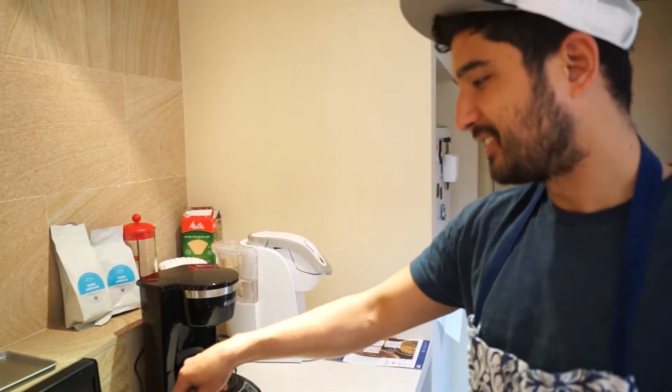We've got two pan seared steaks — five minutes up, five minutes down. Nice and juicy.